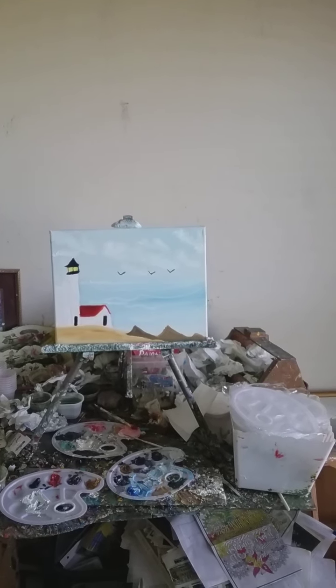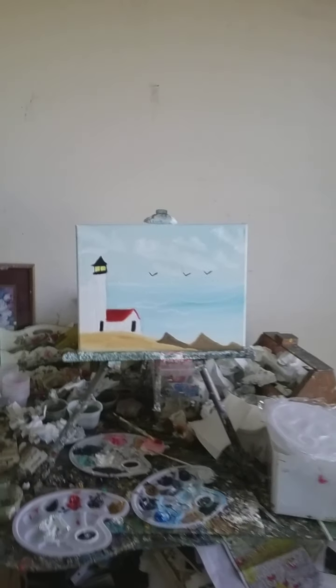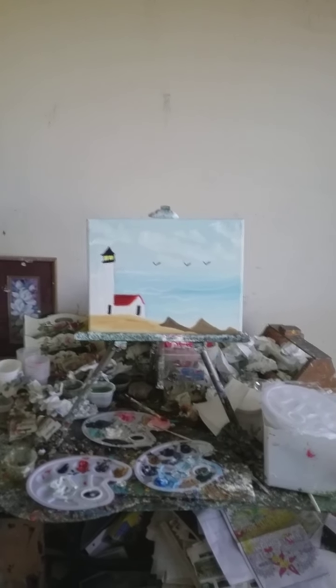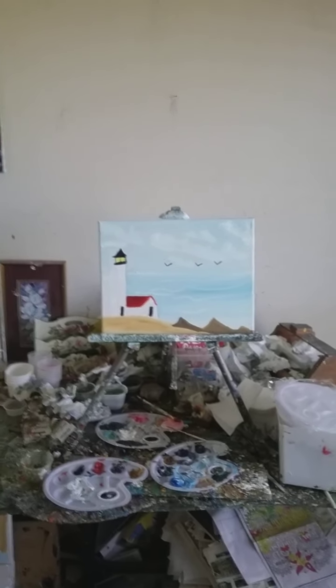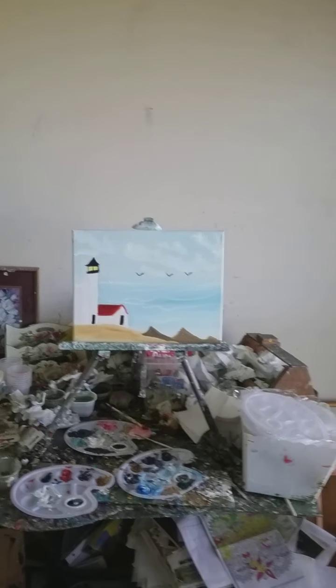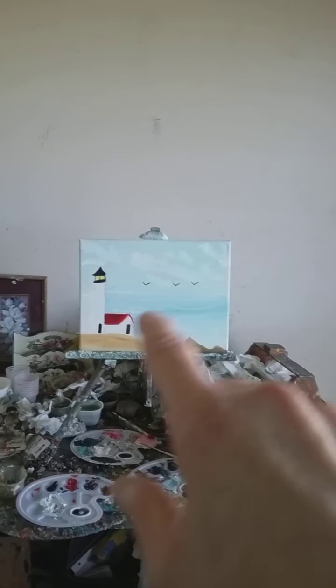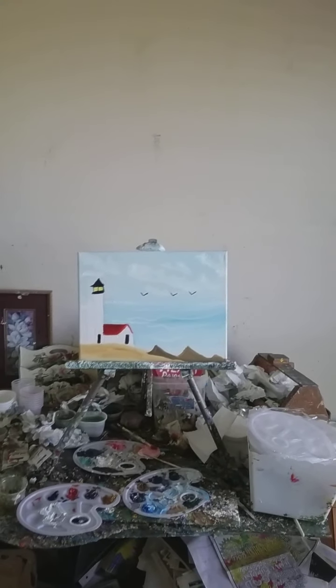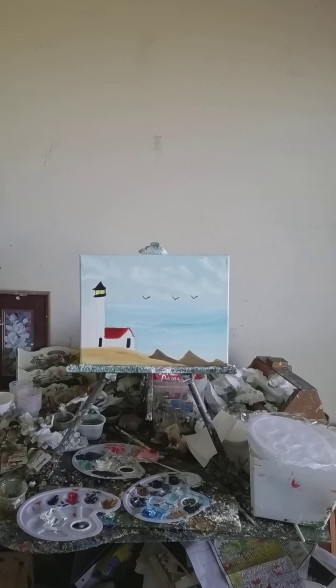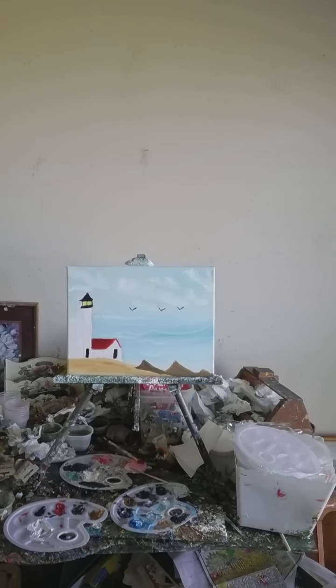Also be sure to read at the end of this video in the description part. That's a beautiful seascape — it's an 11 by 14 canvas and I finished painting that one just yesterday.